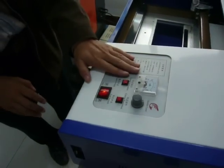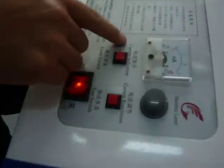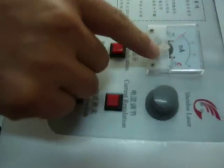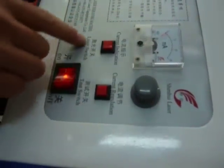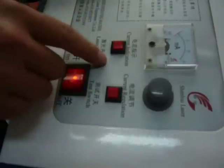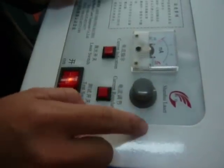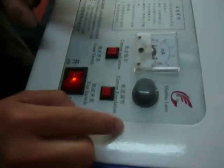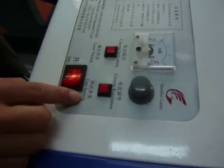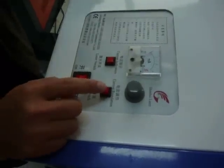Here is the control panel. You can see here is the current indication. This switch is for the current value. Before you use this machine you need to switch it on. This regulation is for the current — you can adjust the current by this regulation. This is a test switch; every time when you press this button you can see the laser.